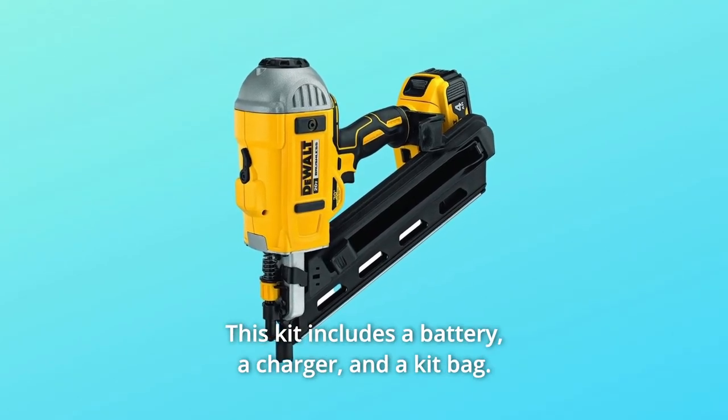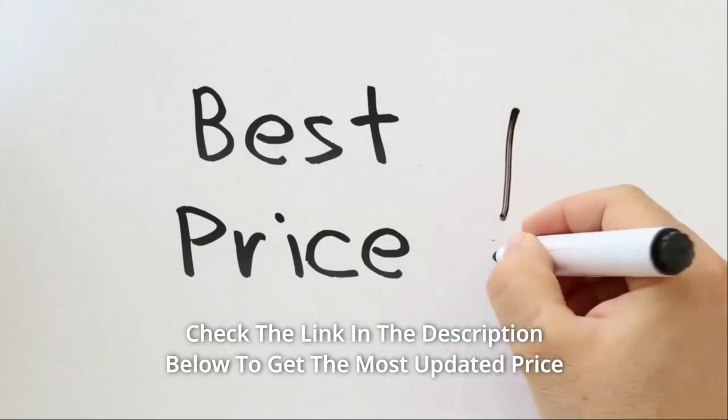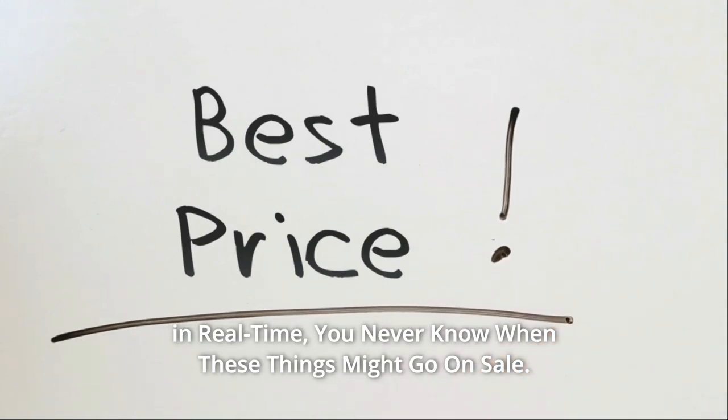This kit includes a battery, a charger, and a kit bag. Check the link in the description below to get the most updated price in real time — you never know when these things might go on sale.